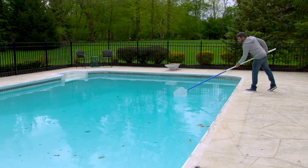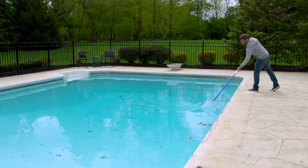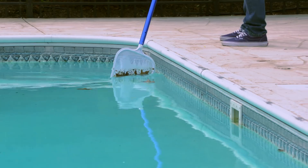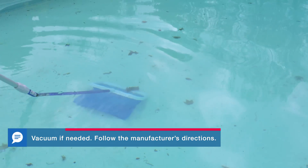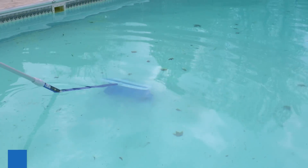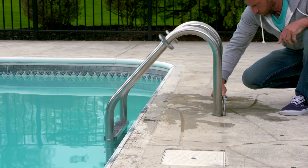Next we're going to start cleaning our pool. I'm going to use this skimmer to get any leaves or debris that's floating on top of the water. Then I'm going to take this net and get any debris off the bottom. And if the walls are dirty, clean them with the pool brush. You can also install your ladder and other accessories.